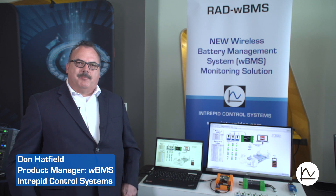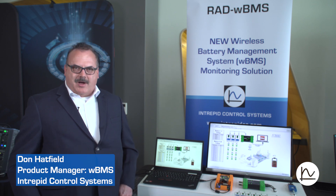Hi, I'm Don Hatfield and I am the product manager for wireless BMS products at Intrepid Control Systems.